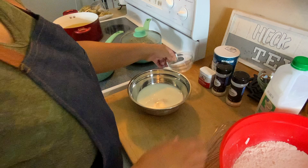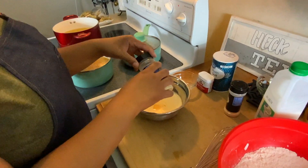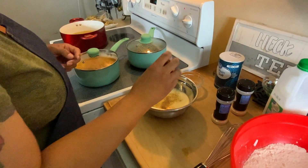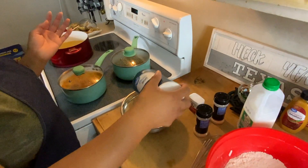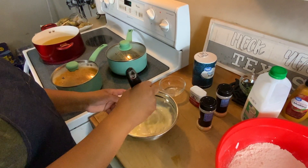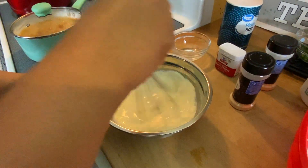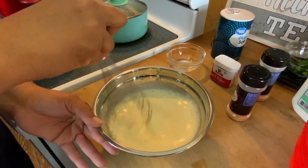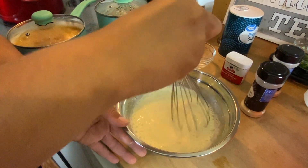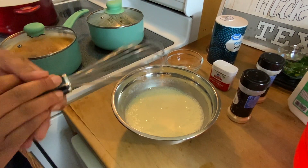Go ahead and add one egg, a little bit of garlic powder, a little bit of onion powder, a bit of pepper, and just a little bit of salt — not too much. We're just going to mix that up. I think that's mixed up really good.